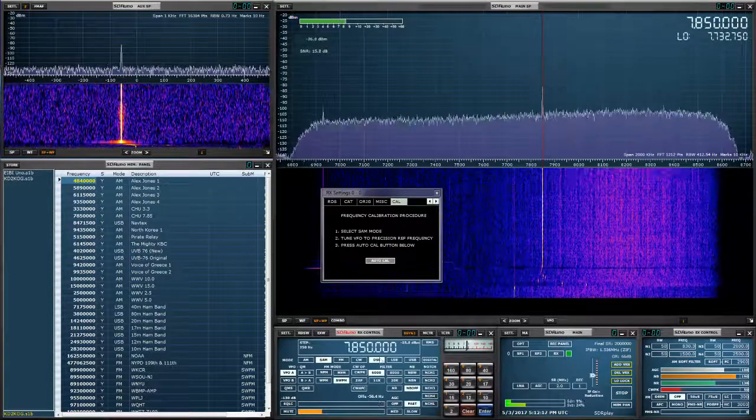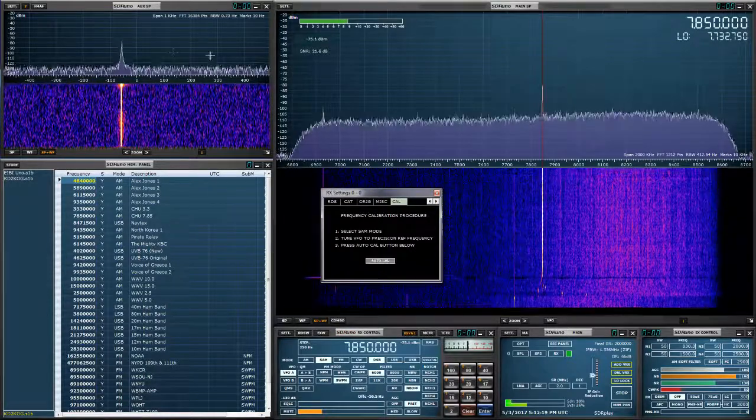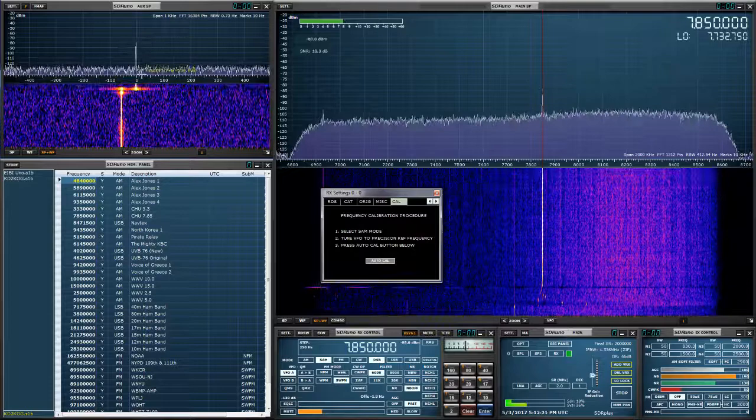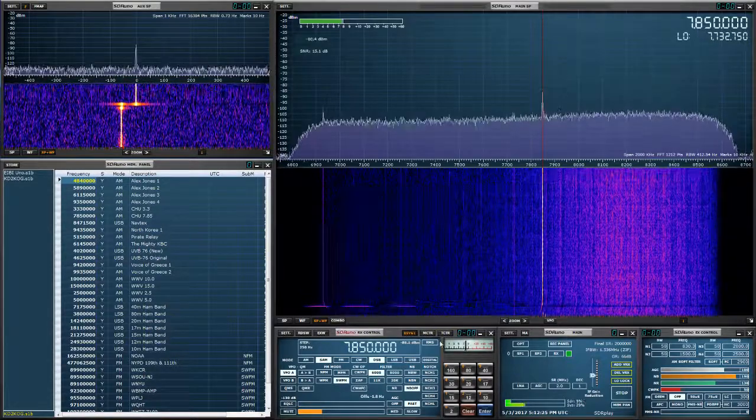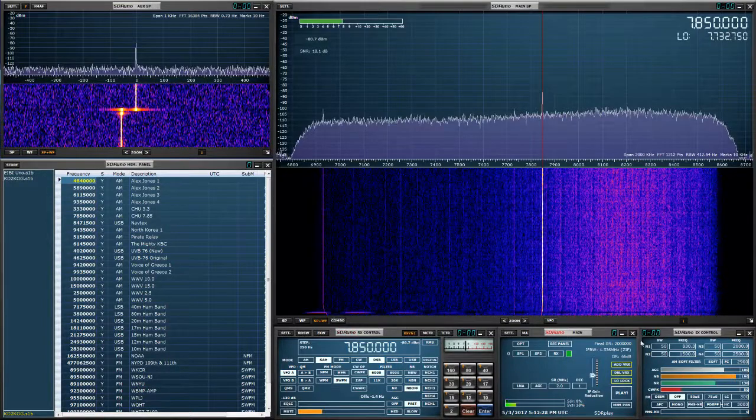SAM mode, Settings, Calibrate — right here it's showing me the offset difference. Hit Auto Calibrate and we're going to see that carrier go perfectly aligned. And that's it — thank you for watching, I'll see you guys in the next video. Seventy-threes for now.